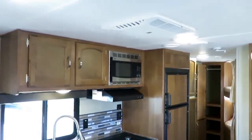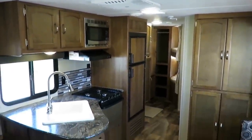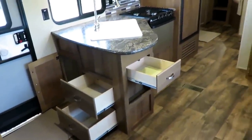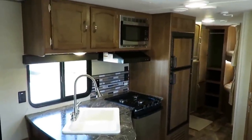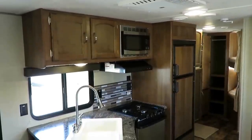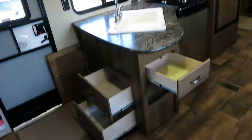We have central air and central heat — family class starter-point travel trailers usually don't have this. The number one buyer of this trailer is actually someone who came in looking for a used camper saying they're trying to keep it under 200 bucks a month. You can have this thing in your driveway for way less than 200 bucks a month. That's why these are so popular.